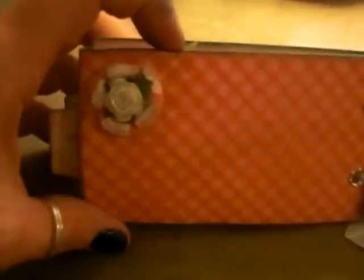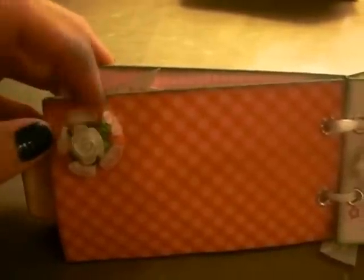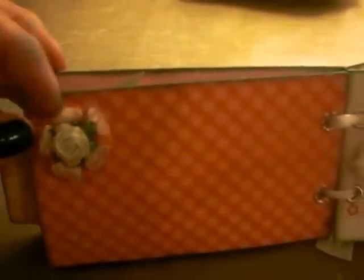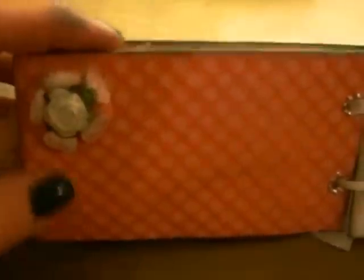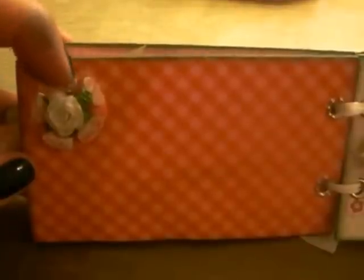The next page I just used the Tim Holtz Tattered Floral die — the smallest one — and just did three layers of the same pattern paper and I put a Wild Orchid Craft rose. It's a 10 millimeter open rose in the middle and I just distressed that with the Evergreen also, just slightly.